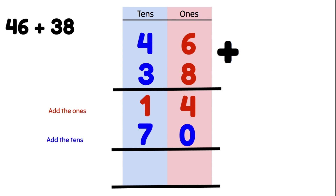The next step is that we add our two answers together. We start with our ones column: 4 plus 0 gives us 4. Now we do our tens: 1 ten plus 7 tens is 8 tens. Our answer is 84.